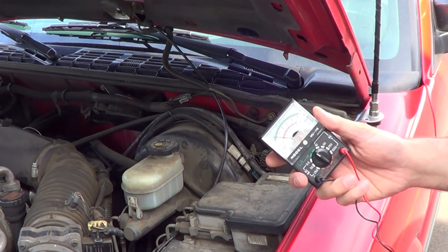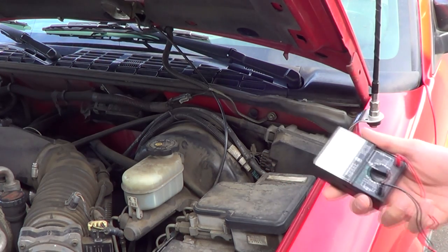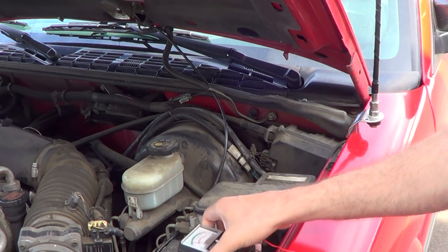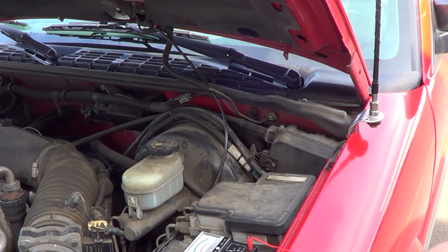We're going to be using a multimeter to do this. Normally I like to use a test light, but the leads on this multimeter are much longer and for this type of thing it works a lot better.